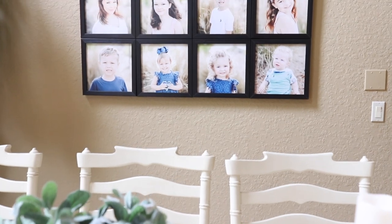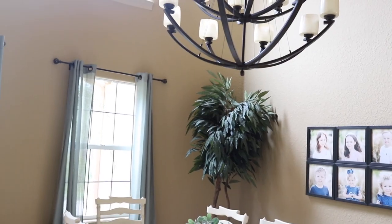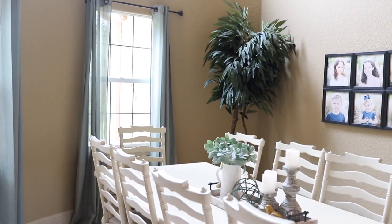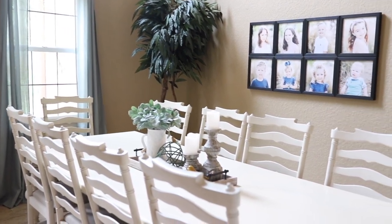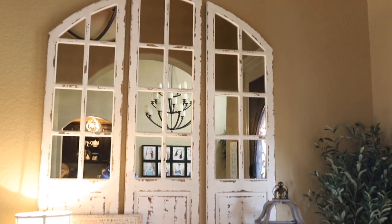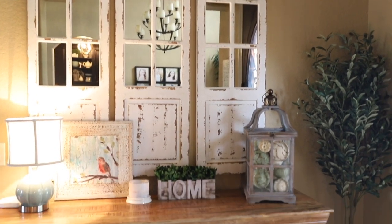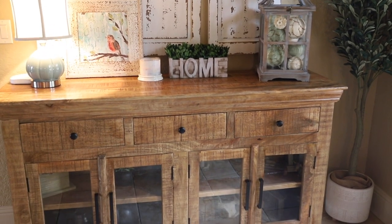I feel like that's another thing with summer — you want to keep things simple and clean. For Halloween, fall, and Christmas we can really get out of hand: full tablescapes, extra dishes, and everyone expects a home to be a little overwhelming for those seasons. But for summer, you want it to be simple and clean. Just bringing out seasonless decor and keeping an area simple can go a long way.